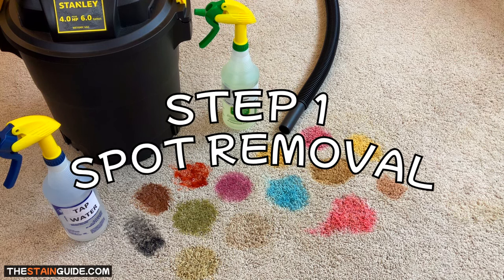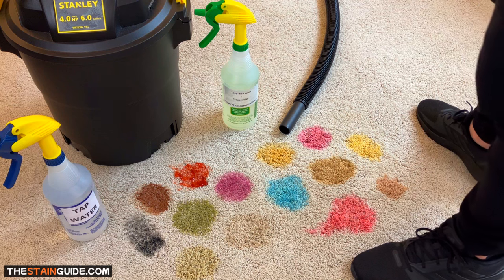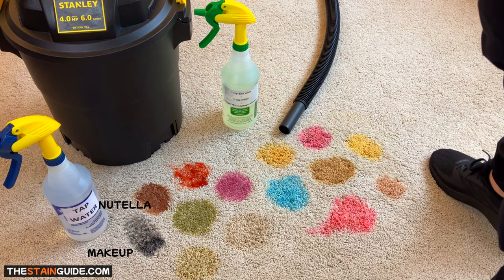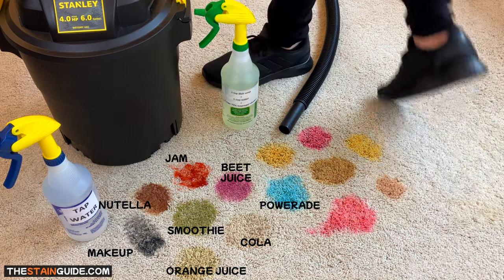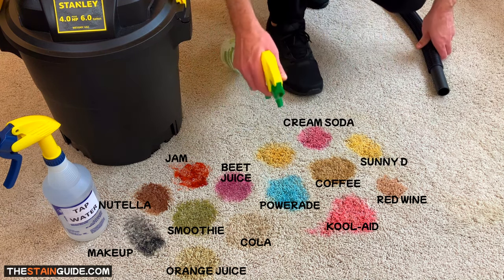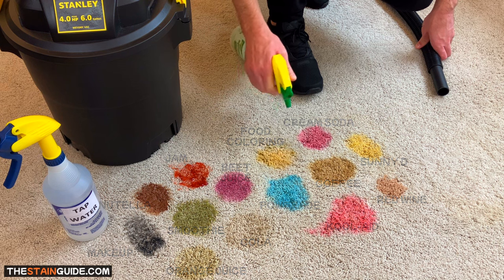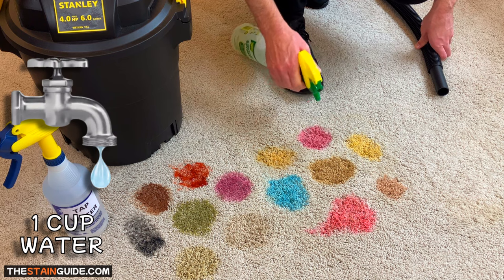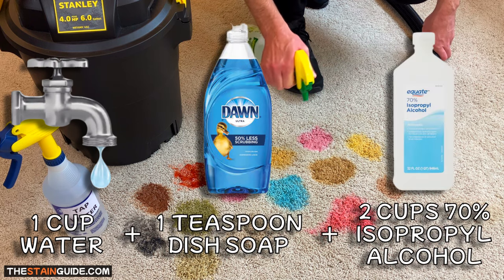Let's start with step one: the spot removal step. Successful spot removal begins with a great cleaning agent called a spotter. Over many years I've tested countless spotters — both common household and professional grade — and what I've found is that the absolute best spotter is a simple homemade recipe. I call it DIY spotter: mix one cup of water with one teaspoon of dish soap and two cups of 70% isopropyl alcohol.